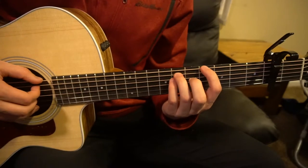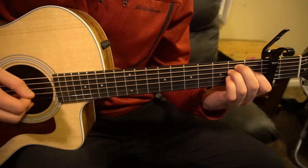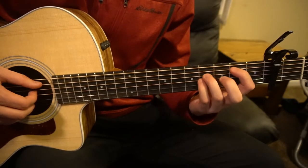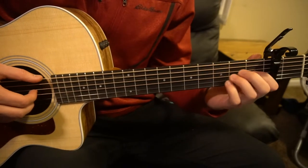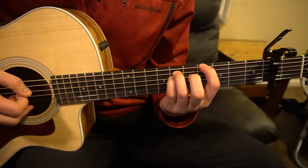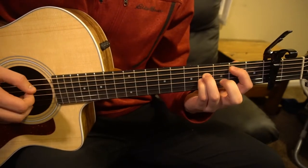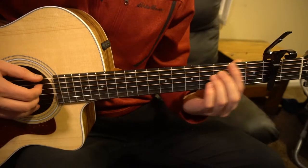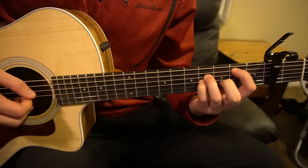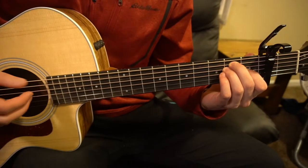Let's talk about the progressions now. The verse sounds like this. We start on our G-sharp minor for four beats, then B5 for four beats, then E for four beats. And if you want to get tricky, you can add an extra run in one spot — but if not, don't worry about that. We can just stick with G-sharp minor, B, and E. That's all there is for the verse.